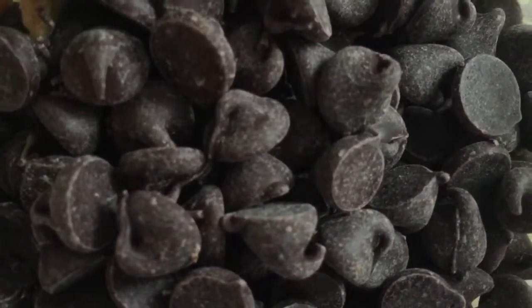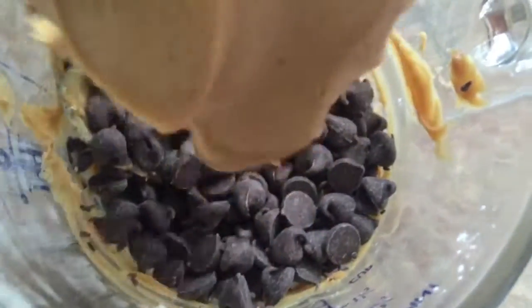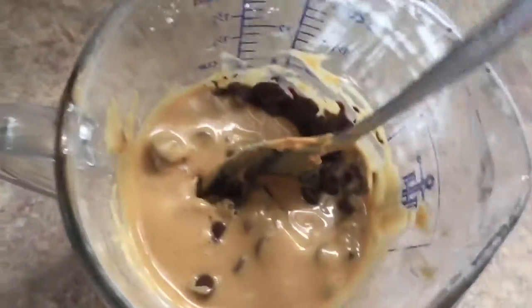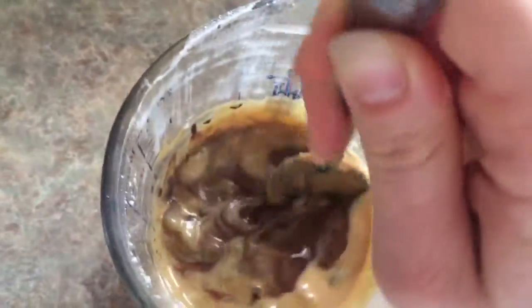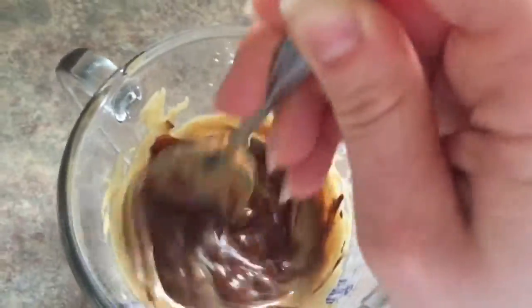Get 1 cup of chocolate chips — I have some vegan chocolate chips here — and add a big tablespoon or 2 tablespoons of peanut butter to them. You want to melt that in the microwave. Don't leave it in too long, just until it looks a little bit melted, then stir it until it gets completely melted.